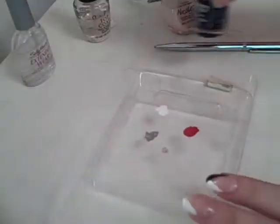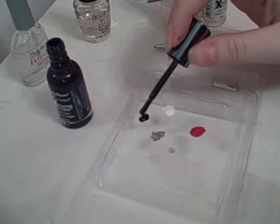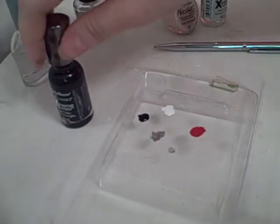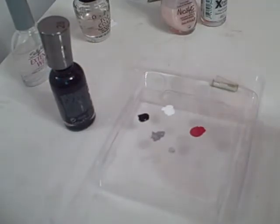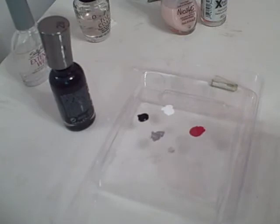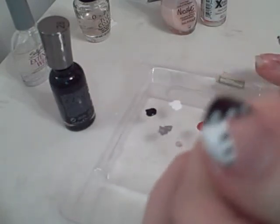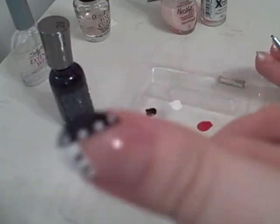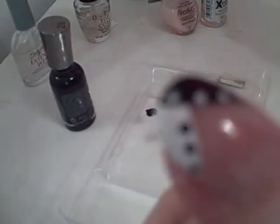And do the same with the black — just dab a bit on, then dab your pen into there: one, two, three. And this one you can only do three because of the black overlapping the white. So this is the look — I hope you enjoyed it and I'll be seeing you soon, bye!